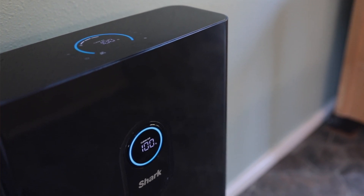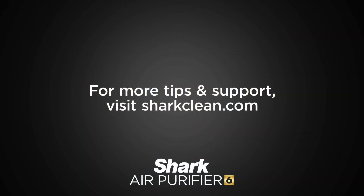With the Shark Air Purifier 6, you can feel confident that your home is getting the clean it deserves. Looking for more cleaning tips? Visit us at sharkclean.com.